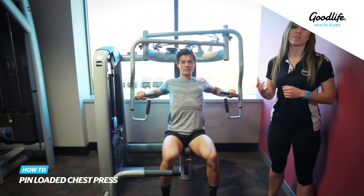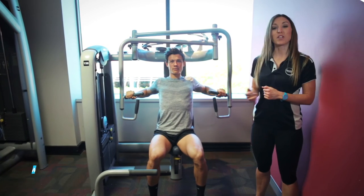To make the exercise harder, you can simply increase the weight. That's our pin-loaded chest press.